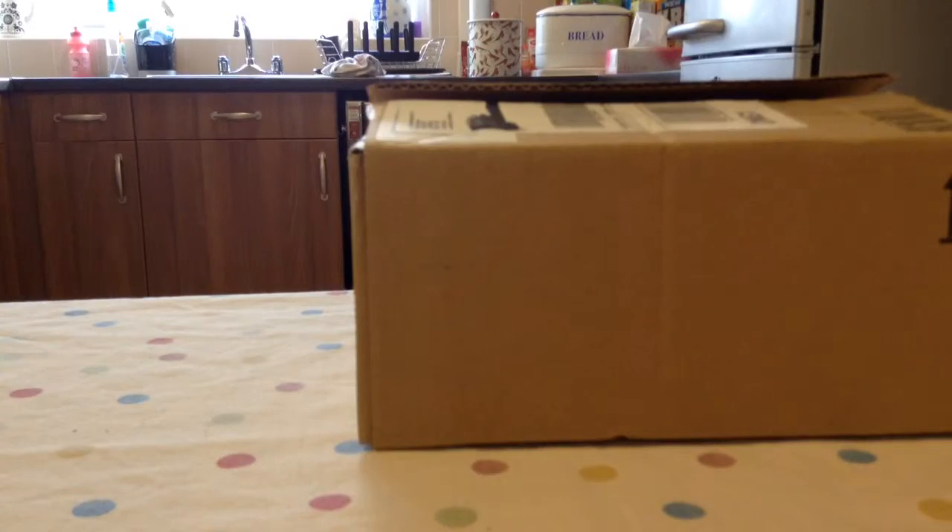Now it is open, I'm going to show you. So let's open it, one side, the other side. I'm opening it — I've never even opened this before.